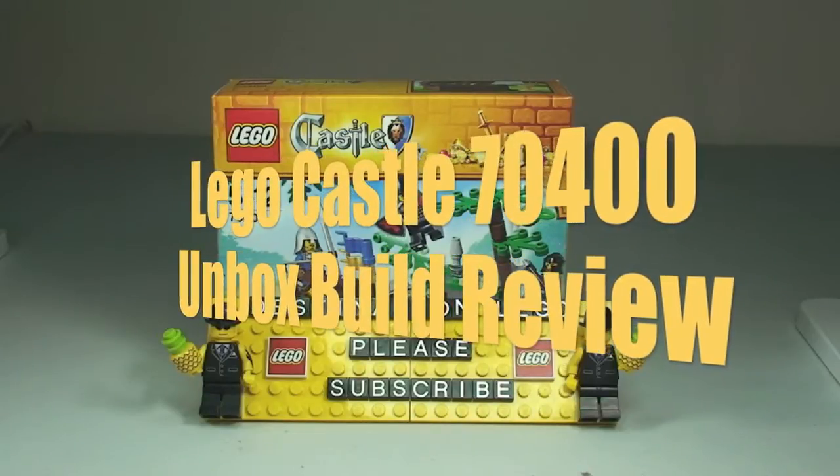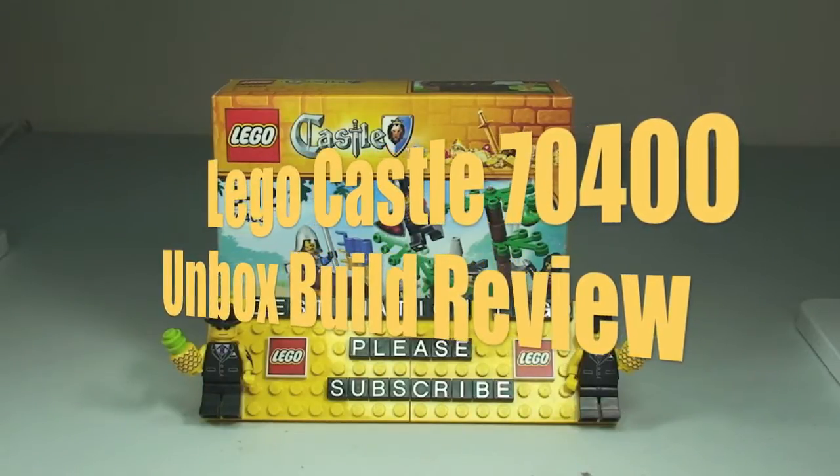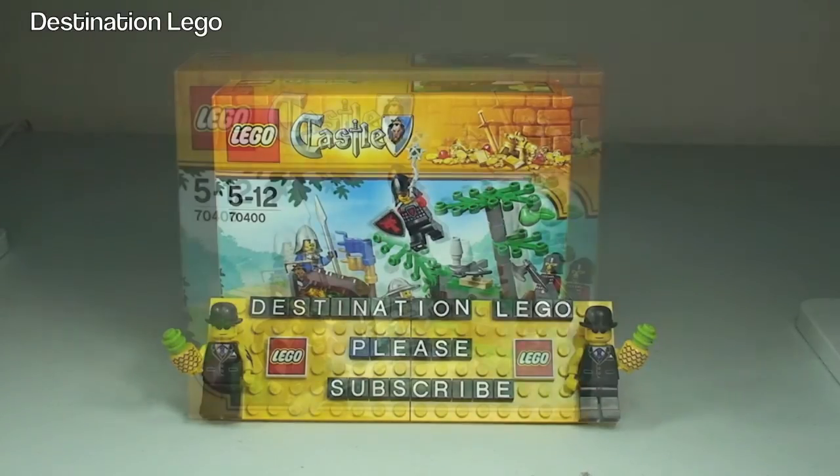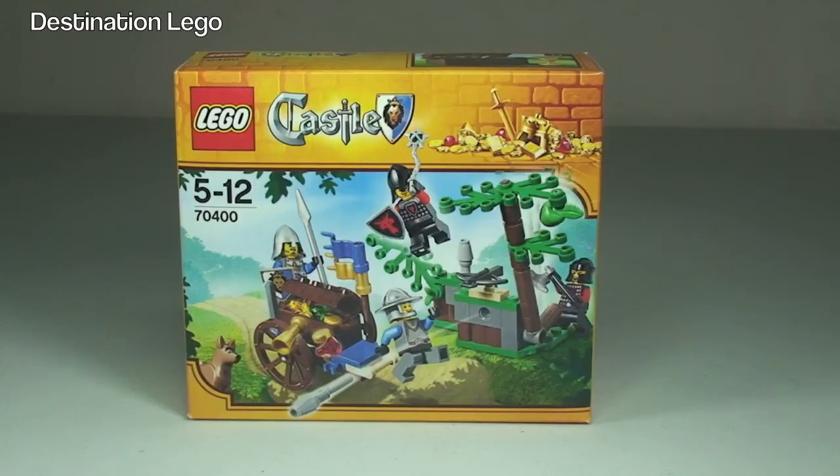Hello YouTube and welcome to Destination LEGO and welcome to another LEGO Castle set review. Today we have the LEGO Castle Forest Ambush, set 70400. This is for ages 5-12, comes with a piece count of 90 pieces, and it retails here in the United Kingdom for £7.99.